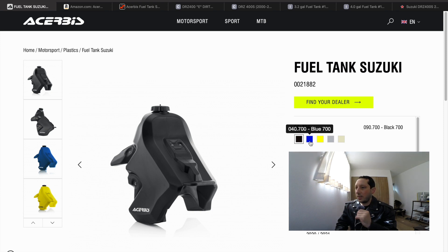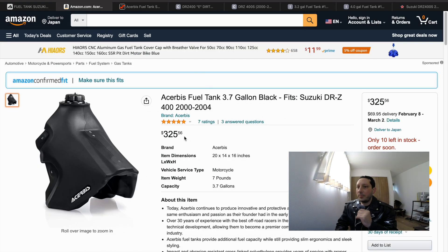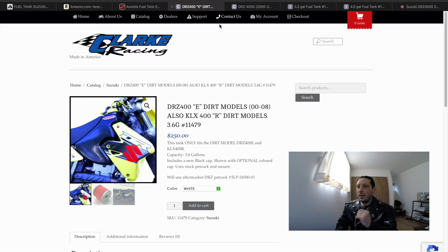The price isn't listed on the Acerbis website because you have to buy tanks through a dealer. To give you an idea of cost: on Amazon you can pick up the tank for $325.56, and on Revzilla you can pick it up for $369.95.